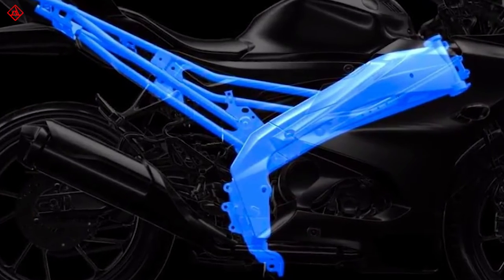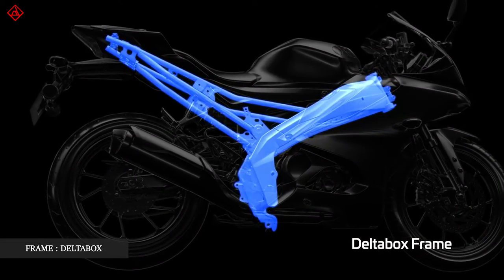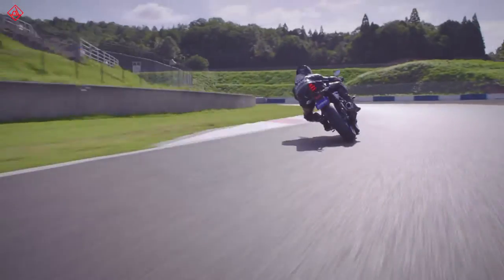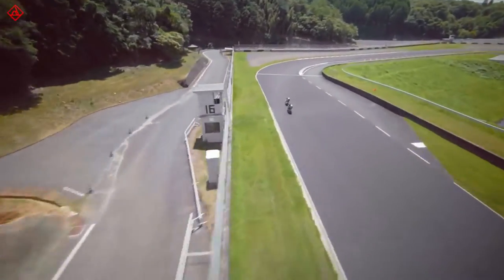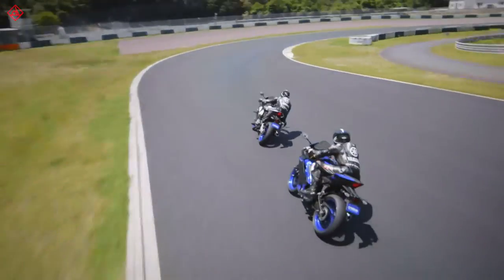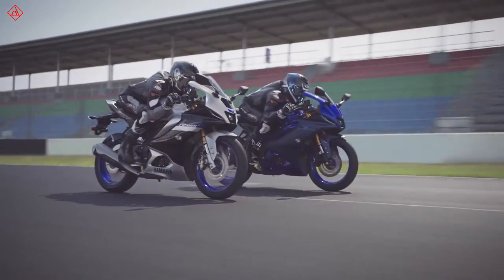Another thing that has been carried over is the Delta box frame. This chassis, combined with the engine, has made the R15 a delight to ride. I don't think the riding experience is going to be much different, but with the new features I am hoping it will be slightly better.